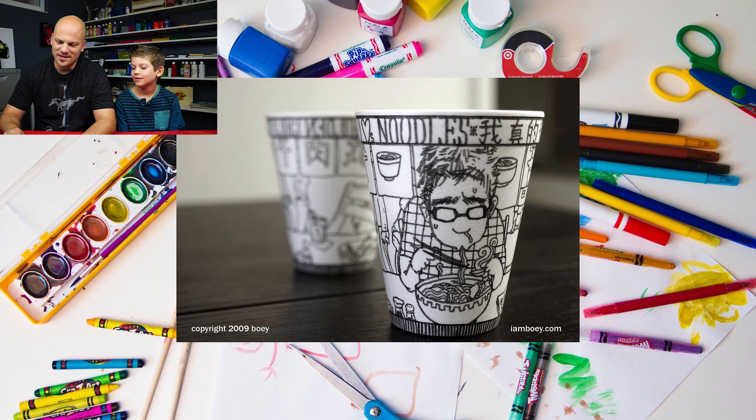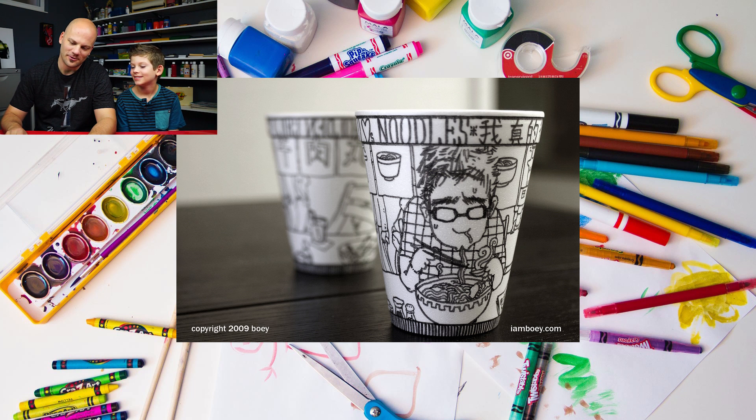And look at this one — this is a guy eating noodles. He's eating ramen and it looks delicious. I like that one because it's kind of funny. And then — aww — a little puppy. How did he draw that? He didn't use lines, he used dots. This is called pointillism — using dots to make up a picture. If you space the dots far apart it looks light, and if you space them really close together it gets dark, like where his mouth and nose are. You can make it look shaded just by making little dots all over the place.